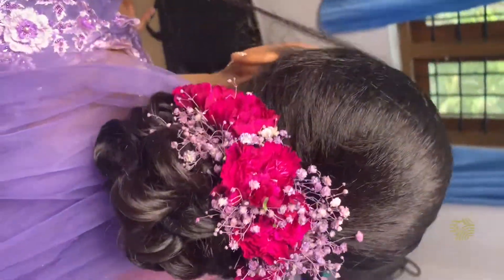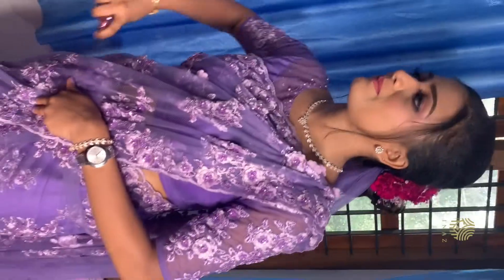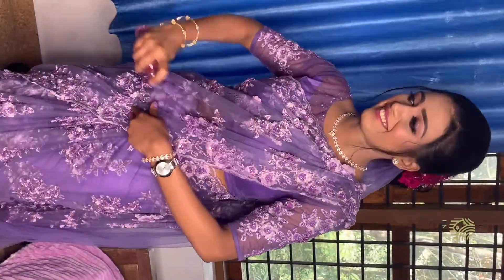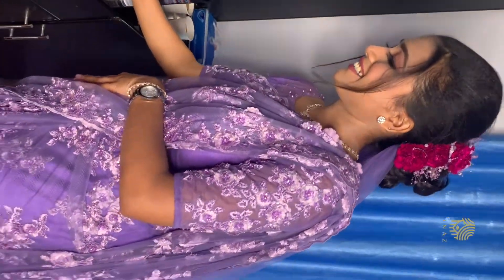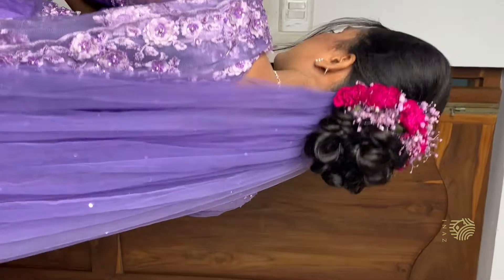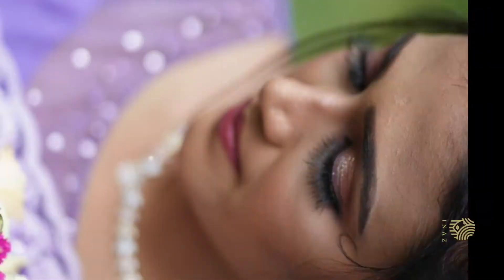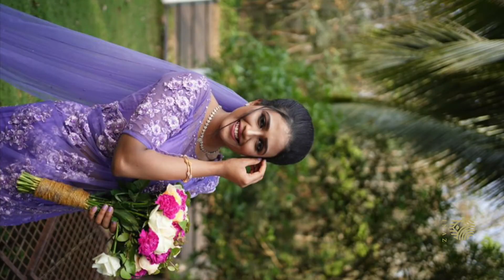This is the complete look of our bride. We will show the profile of the makeup tutorial. We will suggest any type of makeup for the next video. Bye!